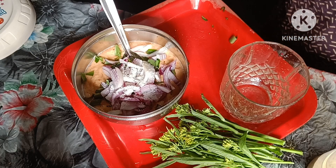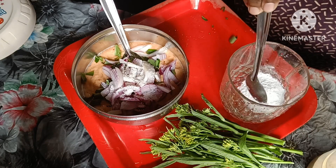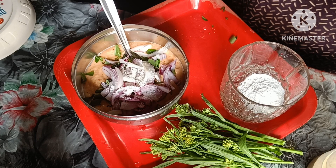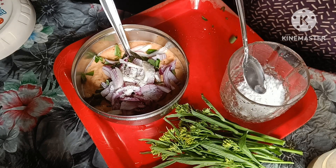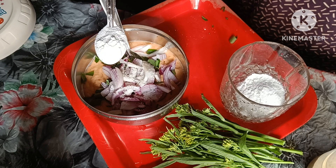I will give you some of them, more of them.